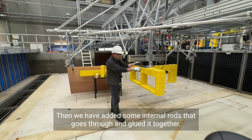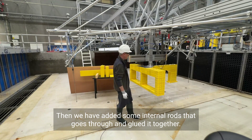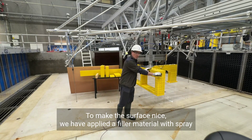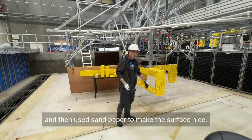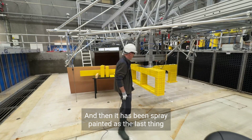Then we have added some internal rods that go through and glued it together. To make the surface nice we have applied a filler material with spray, then used sandpaper to make the surface smooth, and then it has been spray painted as the last thing.